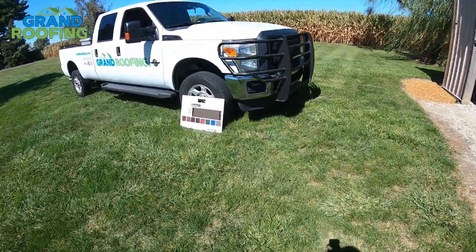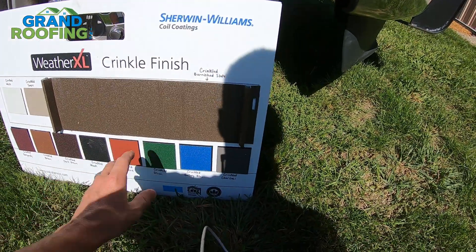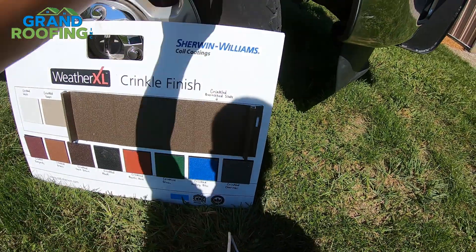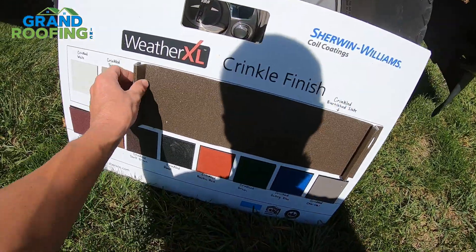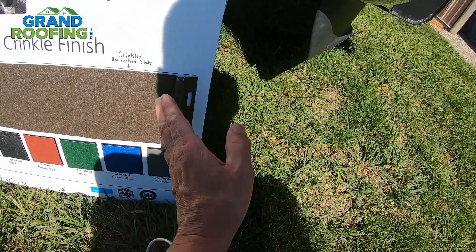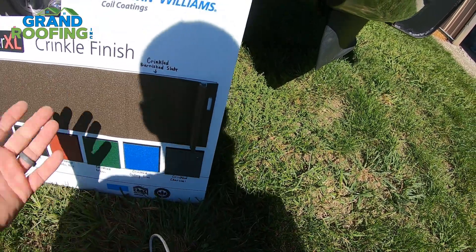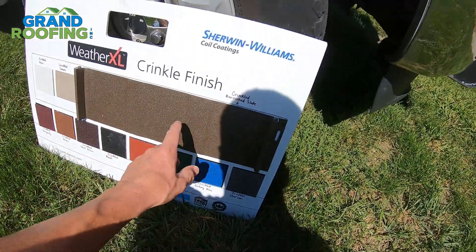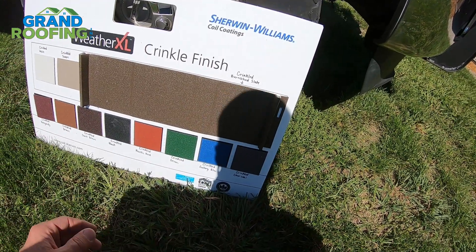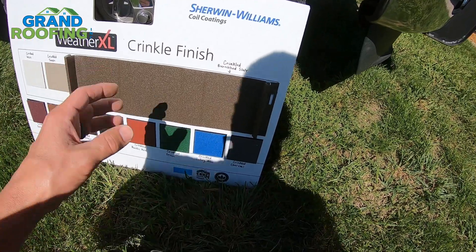Standing seam — I just happen to have this in the truck. A standing seam is a hidden fastener. You get your panels up there and they fasten with panhead screws through these slots going down your panels. Your second panel clicks over and you line it up and drive a little mallet on it and it locks down — it's fastened really good. It's a nice product. This is also a crinkle finish. It's expensive — it's going to cost a lot more than exposed fastener, and there's more craftsmanship and installation time.